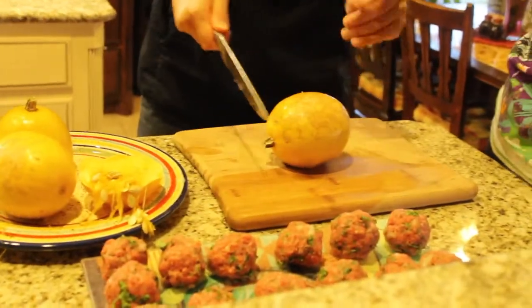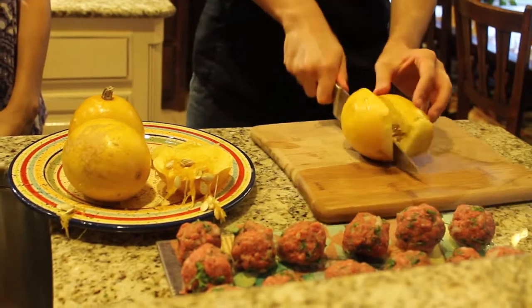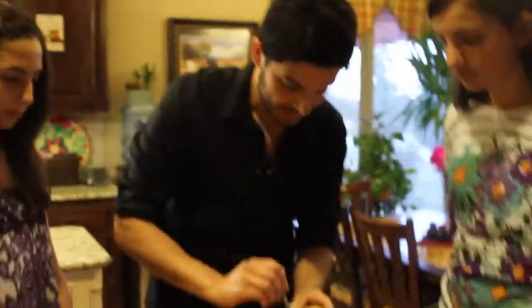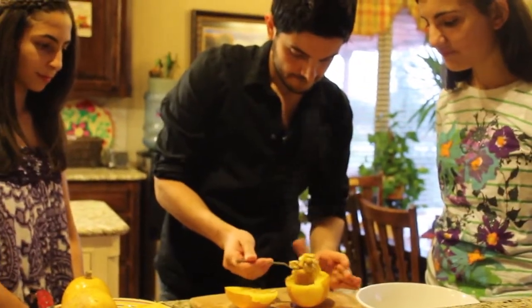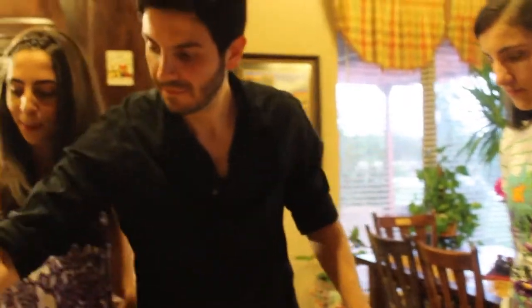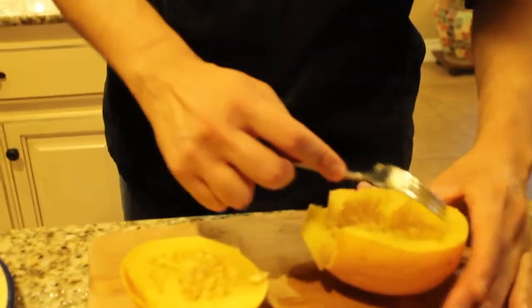Now we're going to take out the spaghetti from the spaghetti squash. The way you do this is just cut this end right here, then cut it down the middle. Then we take those seeds out. Once you scoop the inside out, all you have to do is take your fork and it all comes out like spaghetti.